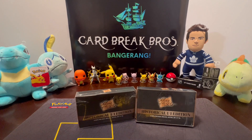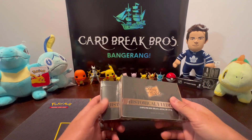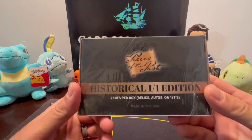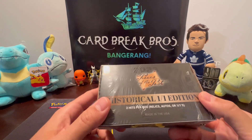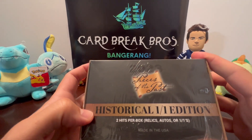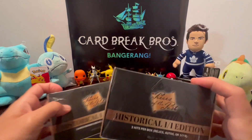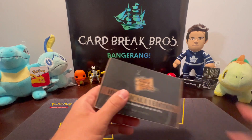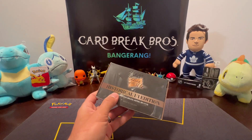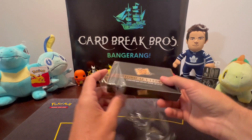Welcome back to Card Break Bros for another card break! Today we have 2023 Pieces of the Past Historical One-of-One Edition. We have two of these boxes to open for you guys. There are two hits per box — relics, autos, or one-of-ones. This should be something fun. Let's crack into our first box. It'll be short and sweet today, something different. We like the historical stuff — it's always fun.